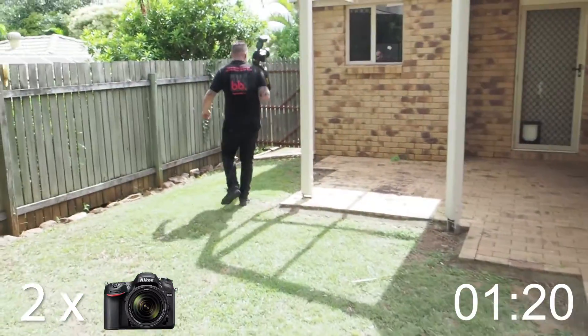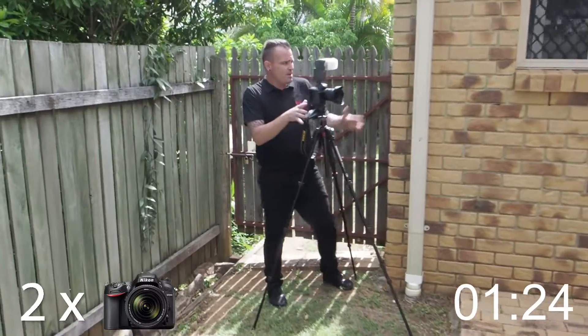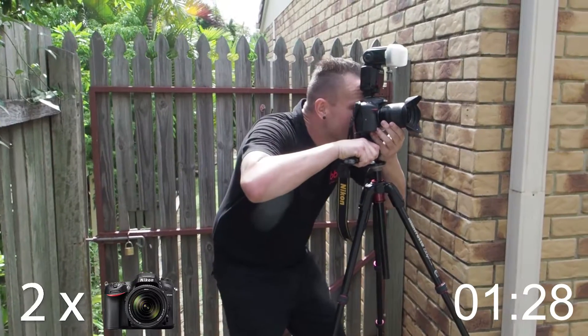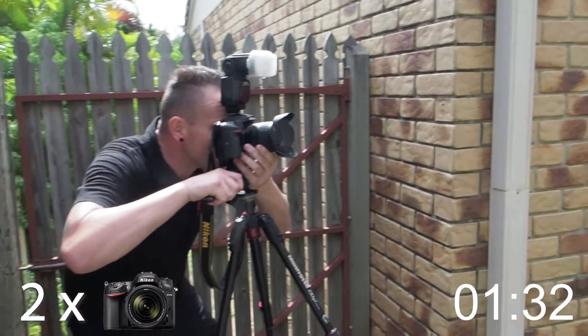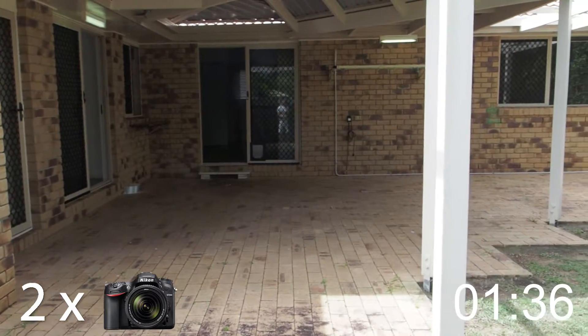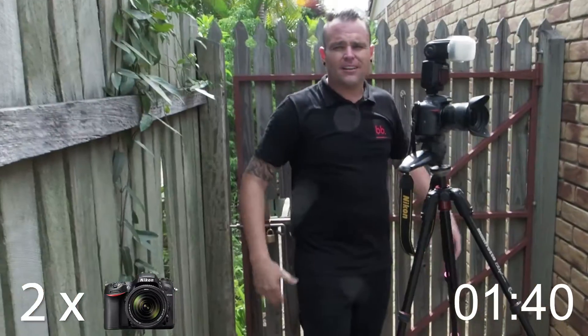I'm gonna shoot over here, right in this corner, because I'm gonna pretty much be able to get all this patio and just over here as well. Because this camera is a crop sensor, I'm shooting at 12mm which shows exactly how the eye sees it. Boom — press the button, forget about it.